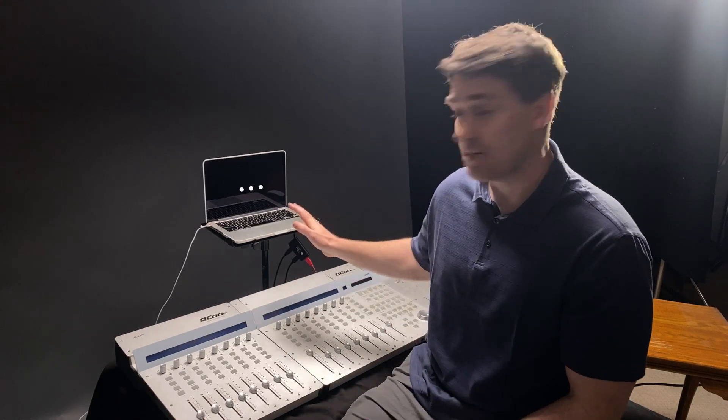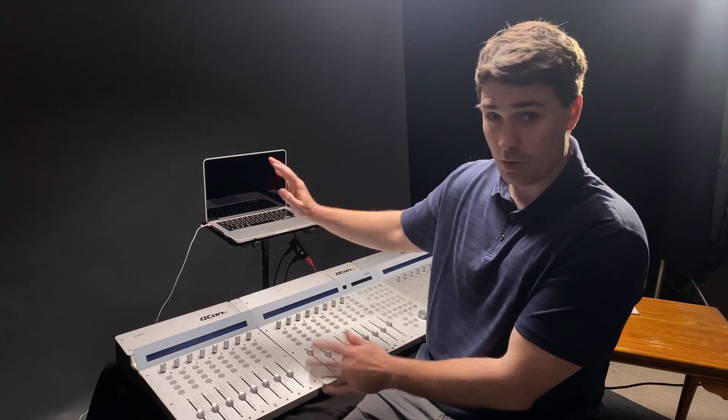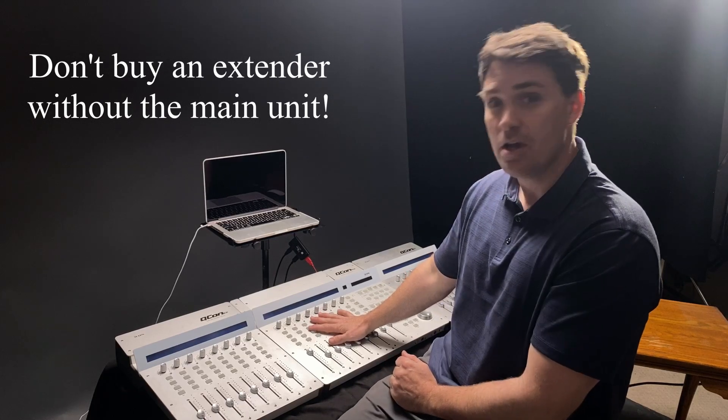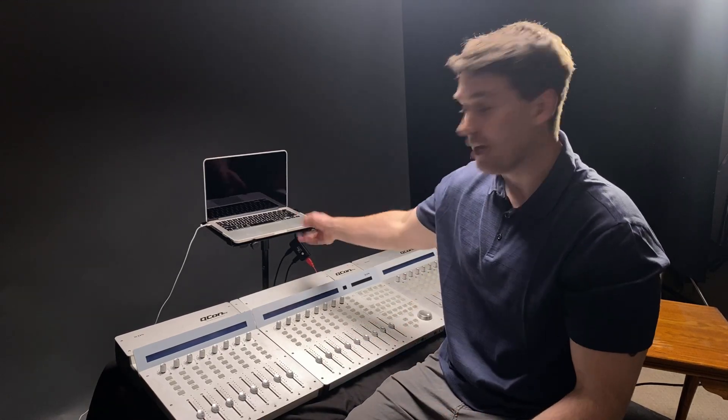Let's get into the Icon QCon Pro and talk about how to actually connect it with a computer. You cannot just get an extender unit and connect it to a computer — it won't work. You need to have the main unit, the main Icon QCon Pro, before you can connect an extender. Right out of the box, the only things you're going to need are the Icon QCon, its power supply, a USB cable, and a computer.